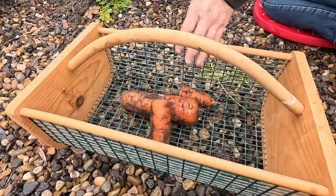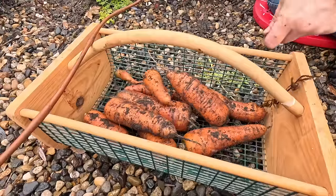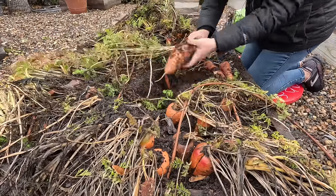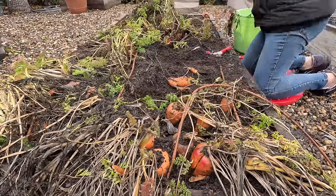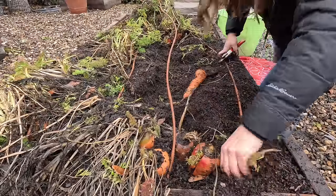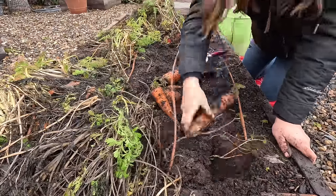It smells amazing. Let's get our harvest done and see what we're going to do. Oh, cute!